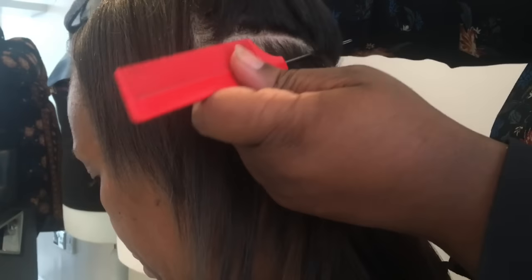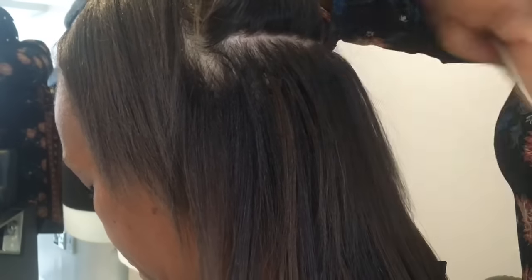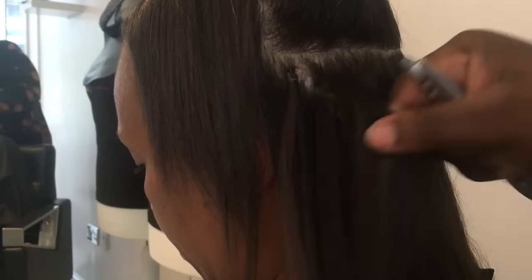I don't want to bore you by showing you each strand that I install, so I've already installed around three rows of hair extensions. Now I'm just going to demonstrate exactly how I do the application. Micro rings are not a new method of hair extension — they've been around for quite some time — but I use mini micro rings on hair clients who have finer hair and can't necessarily manage the weight of a 100-gram strand.